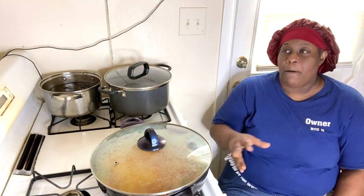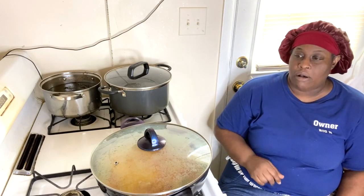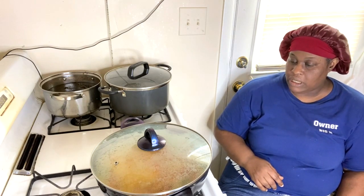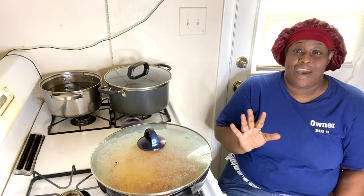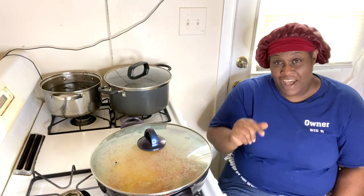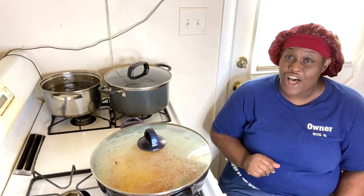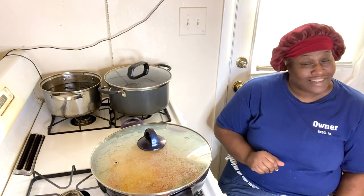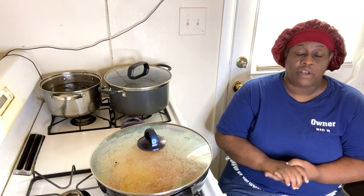I'm also going to make my baked ziti — for those of you that don't know about my baked ziti, you better ask somebody. My baked ziti is off the charts, yes!